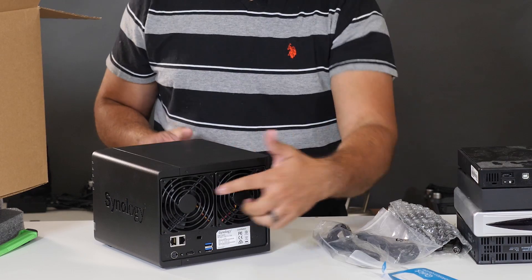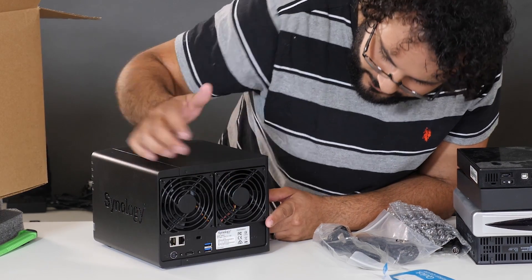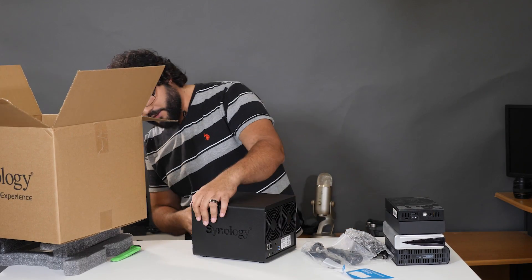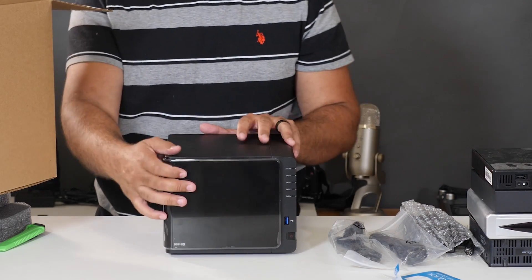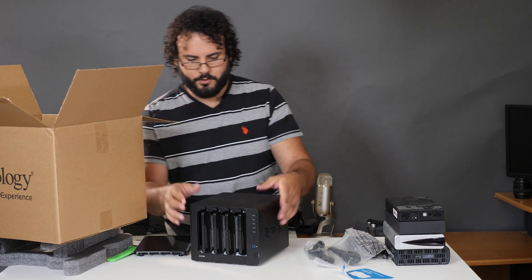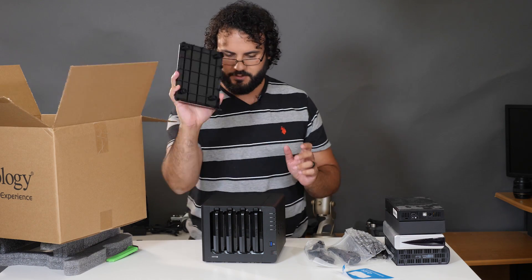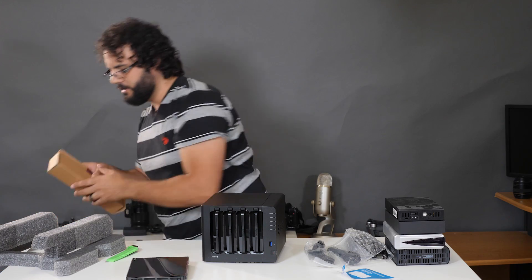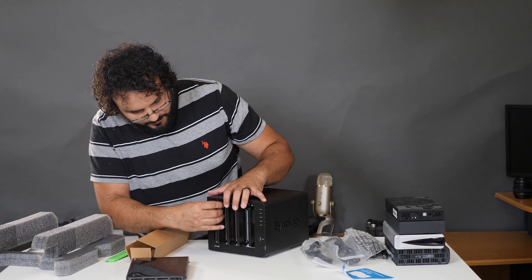It's a good-sized square box but not too massive — it should fit in any setup. Check out the front — it's a pretty nice looking system. There are two fans on the back, two network ports, two USB ports, and an eSATA port on the rear. There's also a USB port on the front, along with your status lighting and power systems. The front cover pops off to reveal the drive bays, making it easy to swap drives in and out.